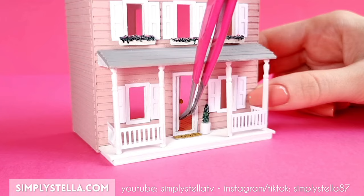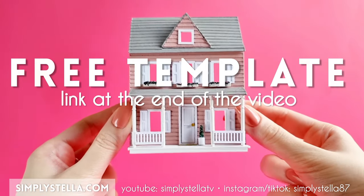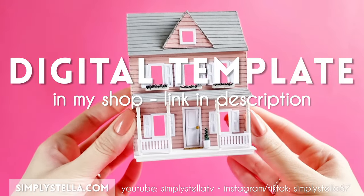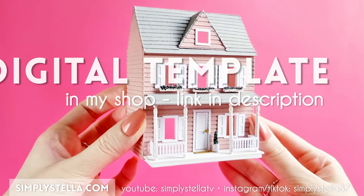If you too want to give your dolls a dollhouse, watch until the end to get the free printable template to make it. Or pay a visit to my shop for the digital version for cutting with a Cricut or a Silhouette cutting machine. But now, let's get started.